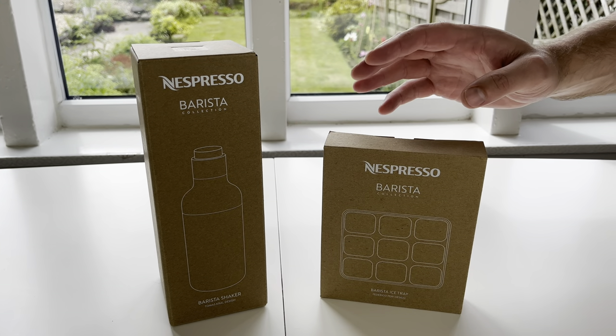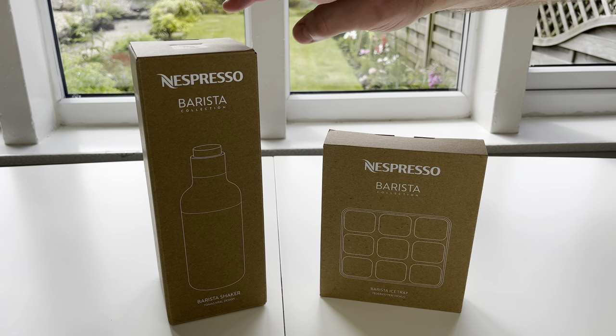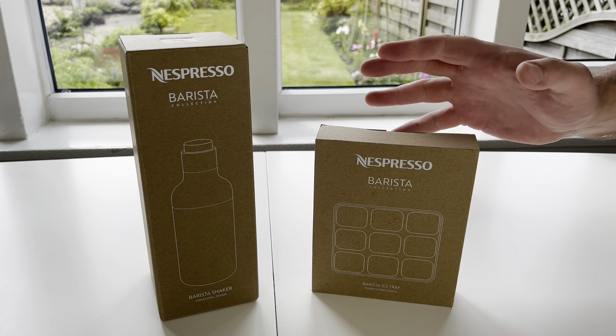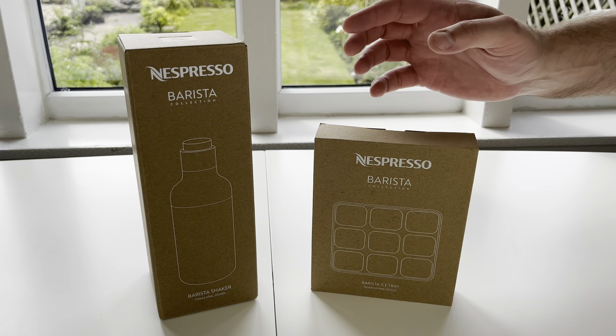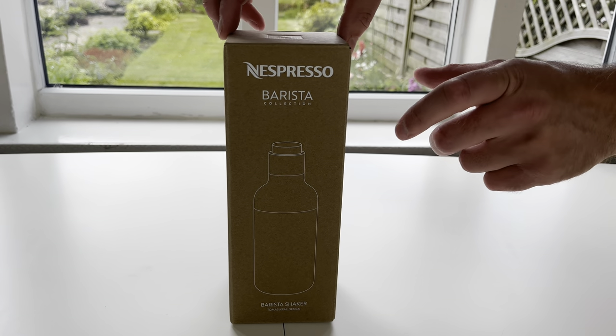Hey guys, today we've got an unboxing for you of two Nespresso ice coffee related products — the Barista Shaker and also the Barista Ice Tray. We'll get each one of these products open so you can get a closer look. We'll explain what they're made of, the dimensions, etc. So let's start with the Barista Shaker.